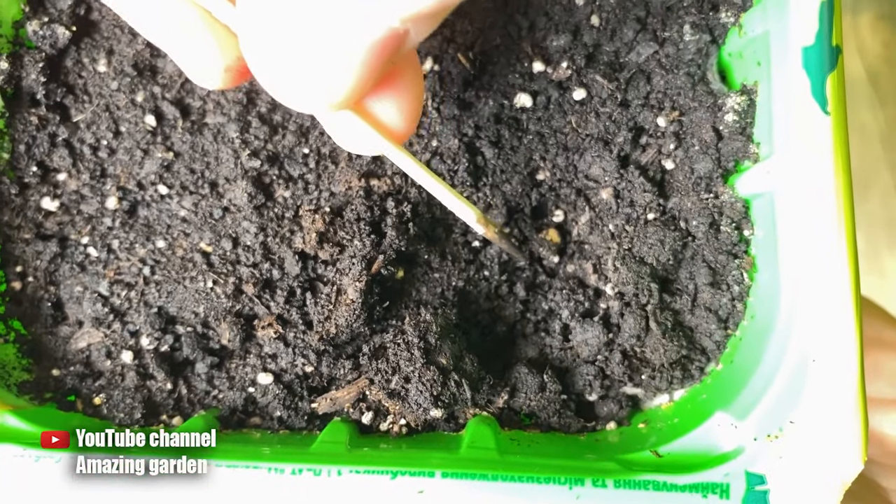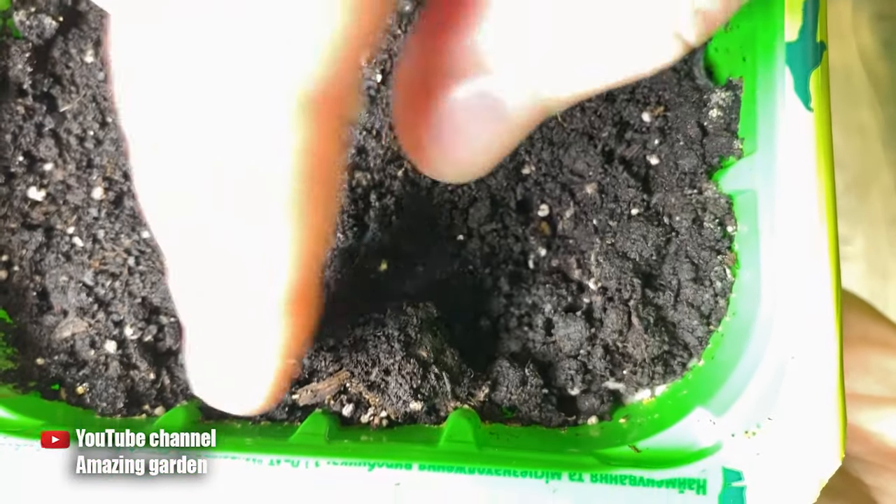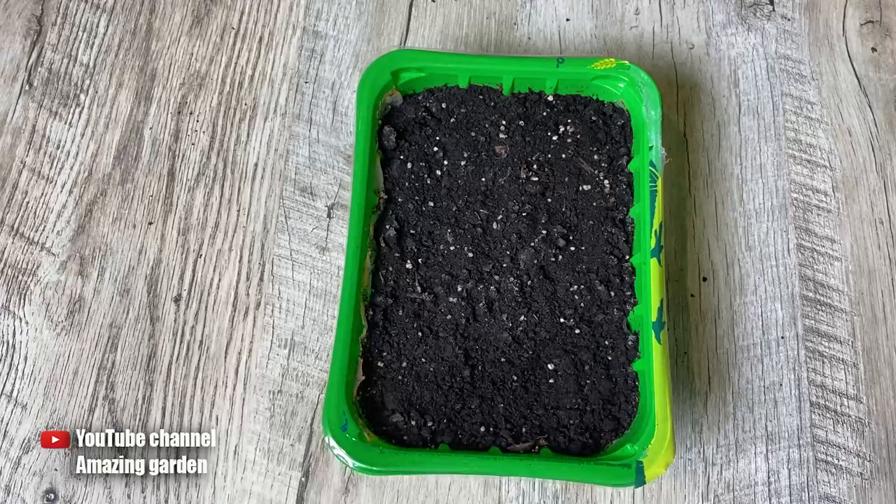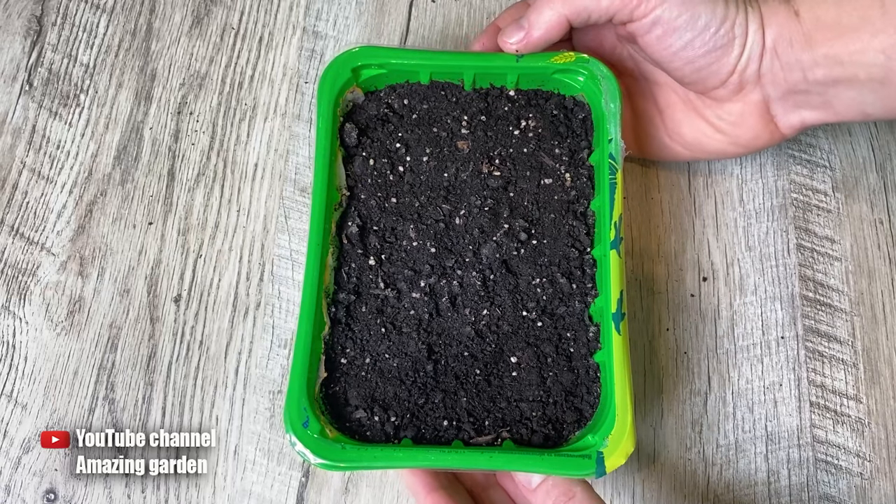We take the seeds and place them back down just like that. The root needs to grow in a downward direction. We sprinkle the soil and compact it down firmly.